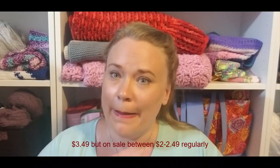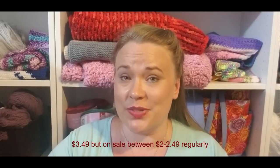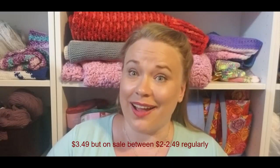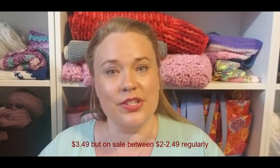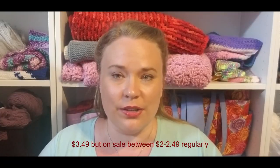I would definitely say if you're looking for that one ball that's going to get you one or two dishcloths, this is a really nice one to use and it was much more pleasant than Peaches and Cream or Sugar and Cream. I believe JoAnn's has it for $2.99, though I could be off — I wait for things to go on sale and use 20% off coupons.